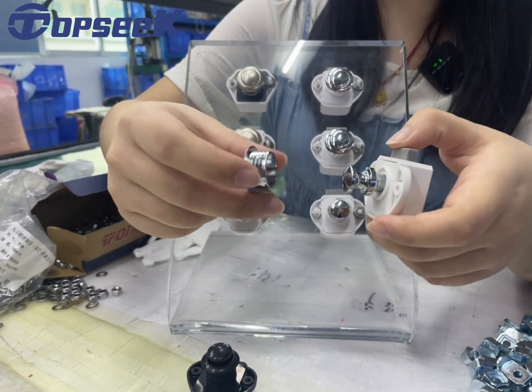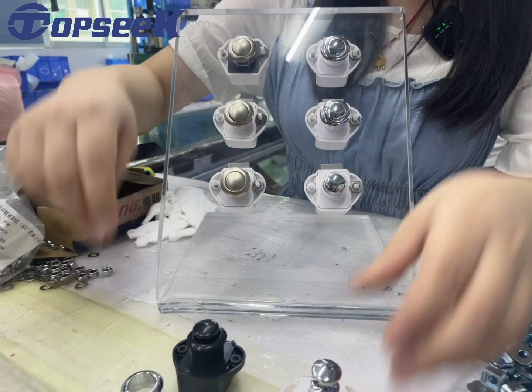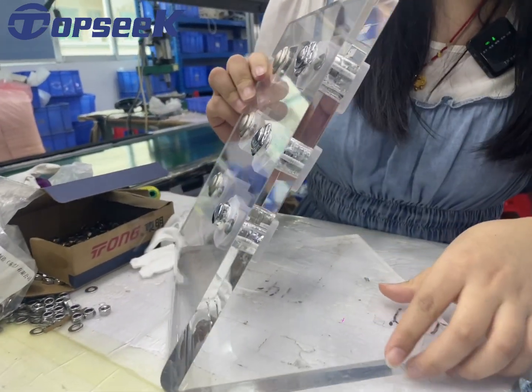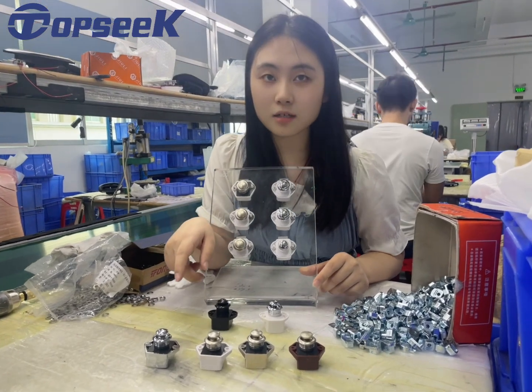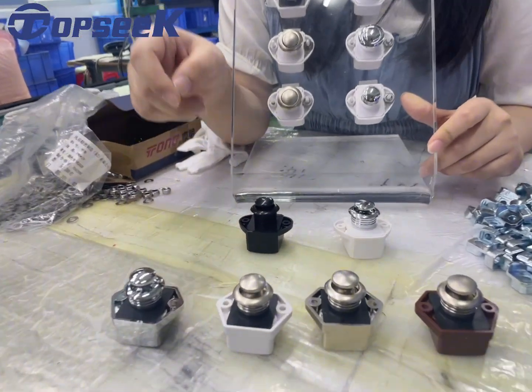Cut-out size is 20 millimeters. The door thickness is 18 millimeters. Multiple colors are available — you can choose your favorite.